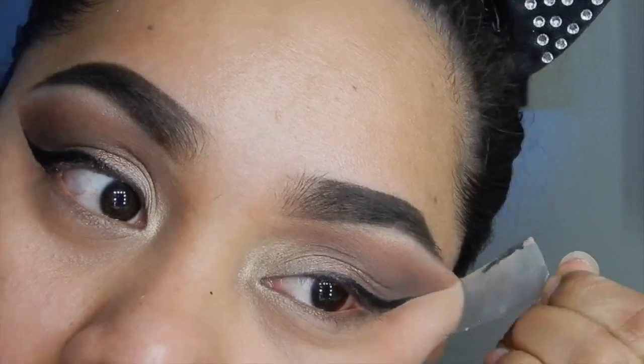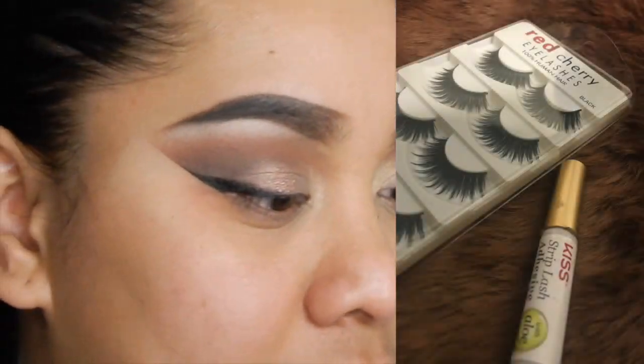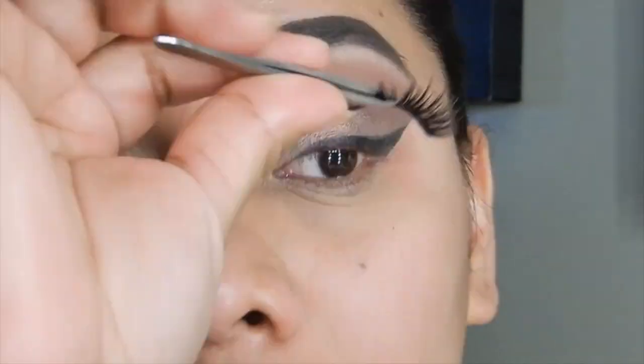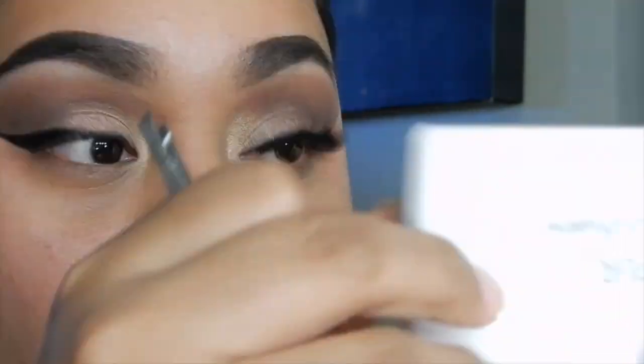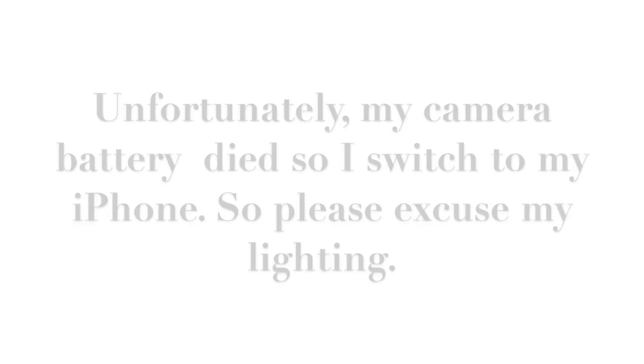I'm going to remove the tape so I can apply my eyelashes. These are the eyelashes by Red Cherry — these lashes are amazing, I freaking love them. They're like dramatic but not too dramatic. Sorry, my battery died out so I'm switching to my iPhone, so please excuse my lighting.